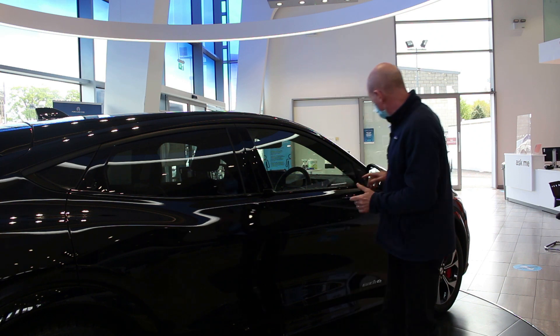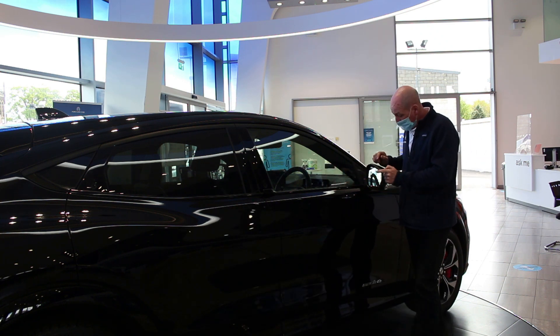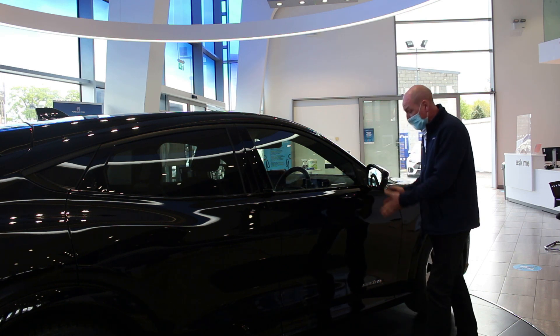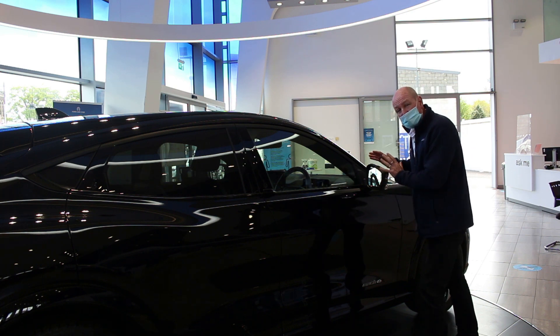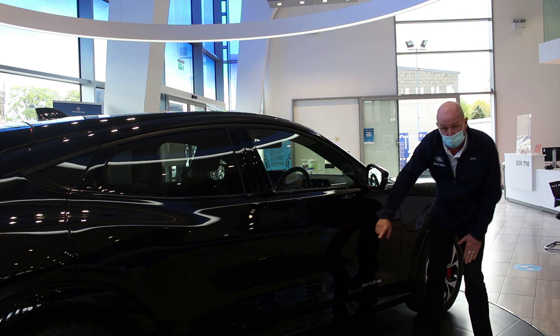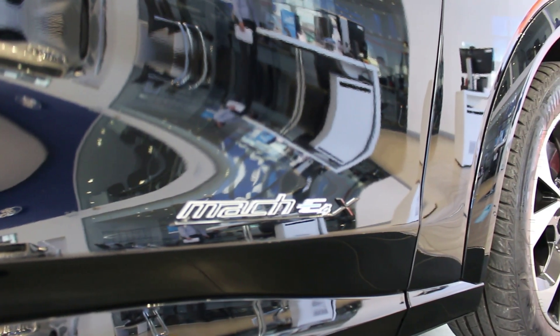Whilst we're outside, let's talk about the wing mirrors — a fantastic piece of kit. You've got indicators, blind-spot indicators, a puddle lamp with the Mustang logo on it, and cameras front, back, and both sides. They're also heated and foldable. And let's break down the badge: Mach-E, Mach Electric, four — all-wheel drive with the extended battery.